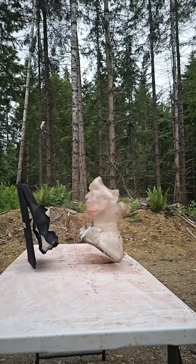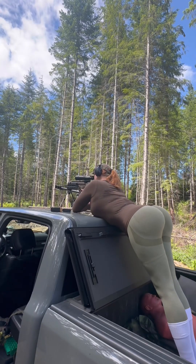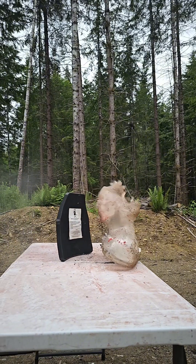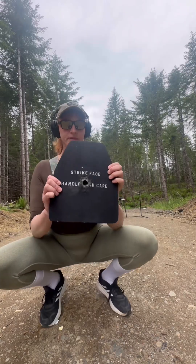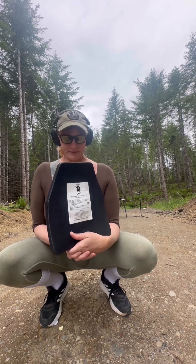.308 versus two plates — the .308 went right through both of them. Then .308 versus the ceramic plate: it stopped the .308, but there's a lot of deformation.